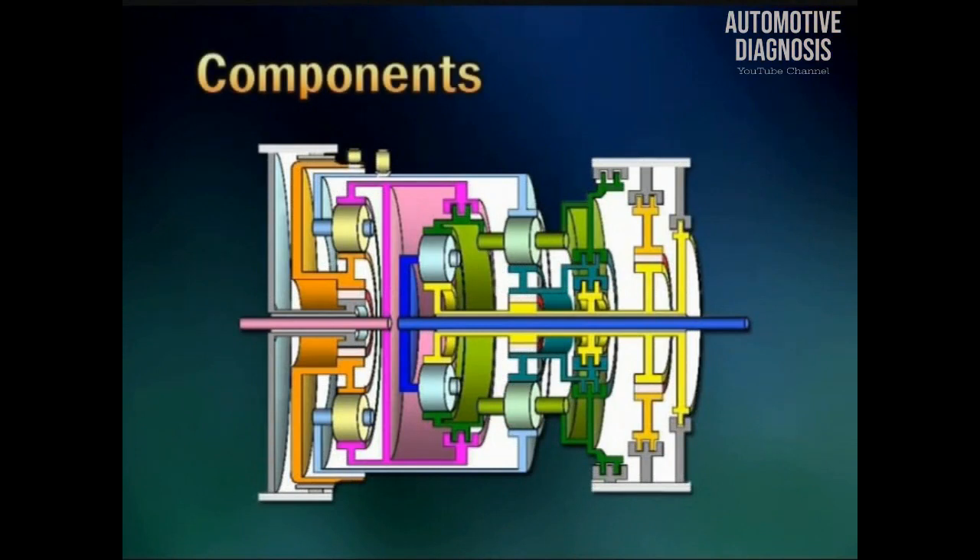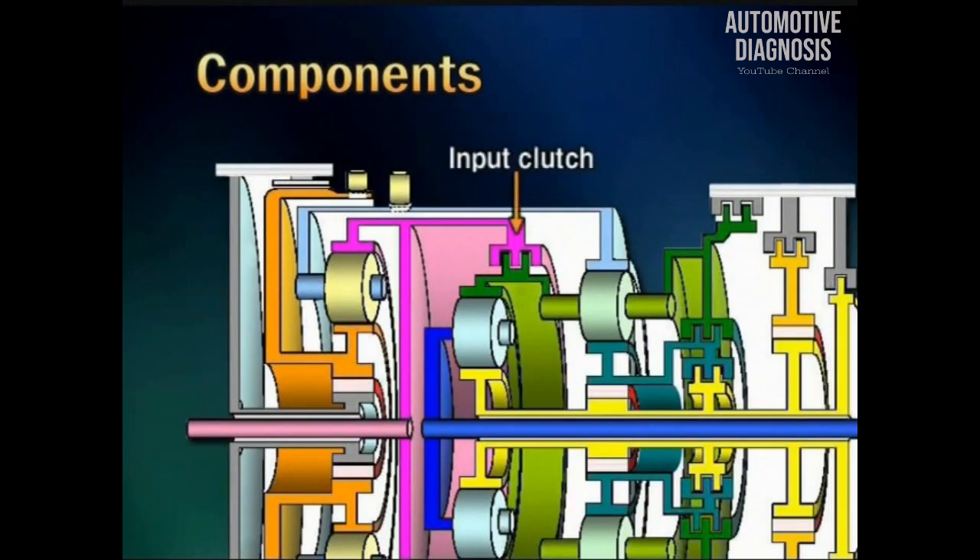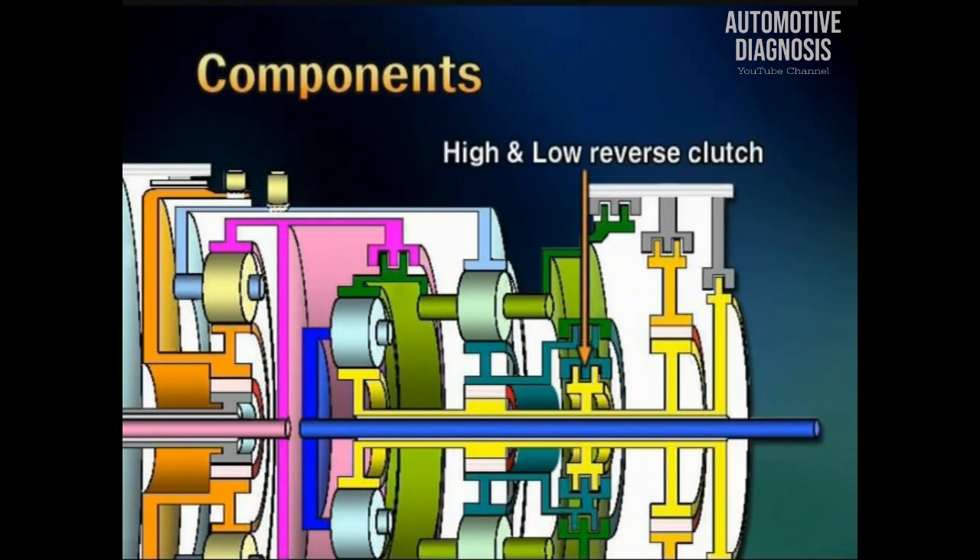Using the cross-sectional drawing, let's see the position of components. Here is the input clutch, which is operated at forward 4th and 5th gear. The high and low reverse clutch is operated at all ranges except 2nd gear. The direct clutch operates at 2nd, 3rd, and 4th gear.